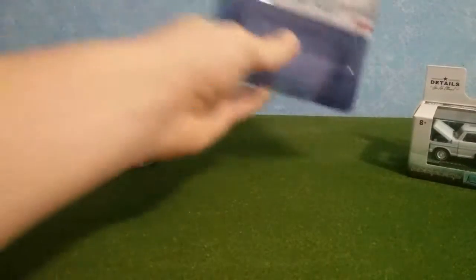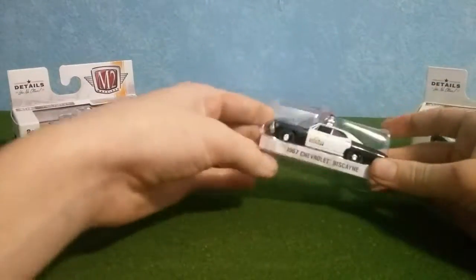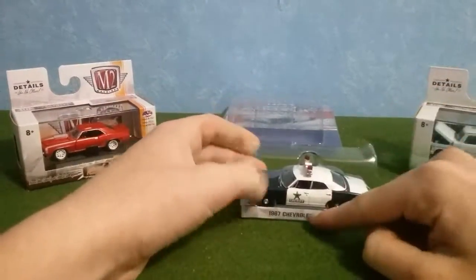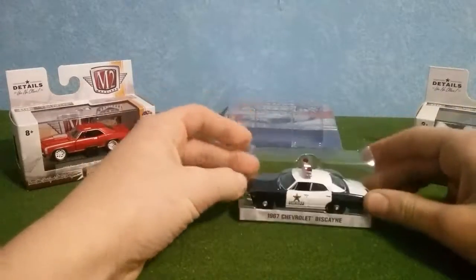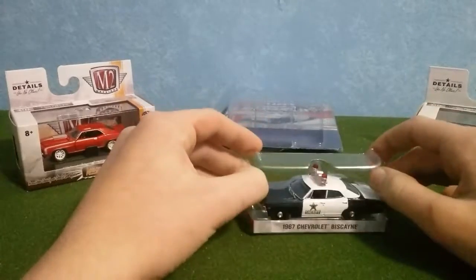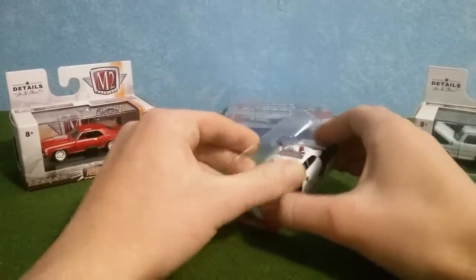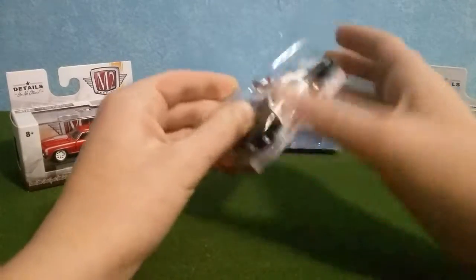Another thing about the Hot Pursuits is they come in this little case and they have the front of the car on it, so if you'd like to set your collection up on a wall you could keep this. I prefer to take them out. So let's start with the Greenlight here.